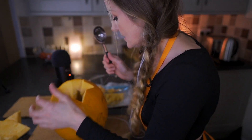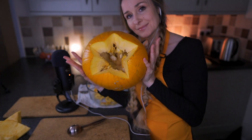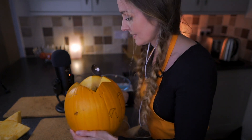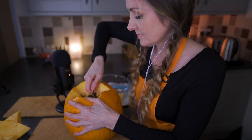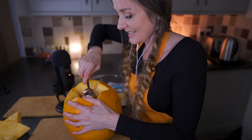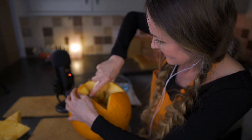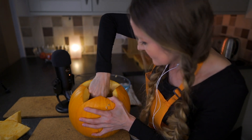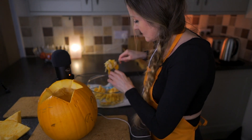Now we're going to work to get the inside out. Ice cream scoop — I'm hoping that's going to be a little bit more effective than just a spoon, because it's hard work. That's why I don't do it often because it's just hard work. This seems to be doing a great job.